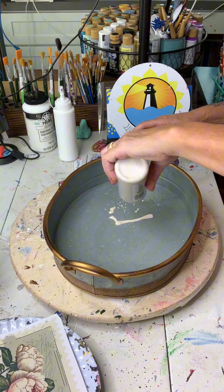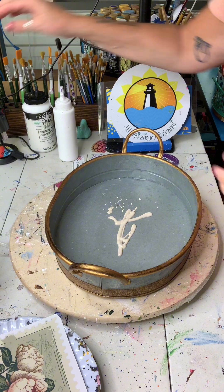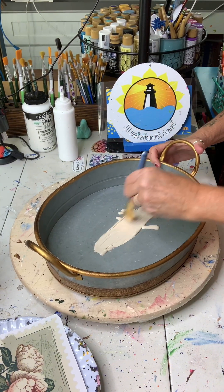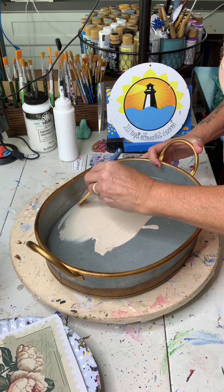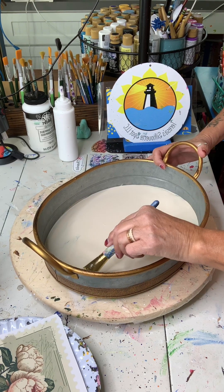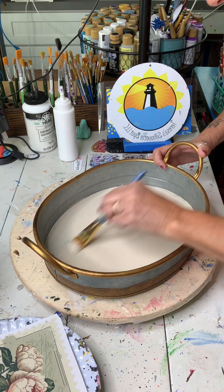Next, I'm going to apply a base coat and this is Plaid Folk Art Linen. You can use whatever color you want, something that matches your rub on transfer. I'm going to do a really nice base coat here. It's really important that you let this paint dry completely before you go on to your next coat or apply your transfer.